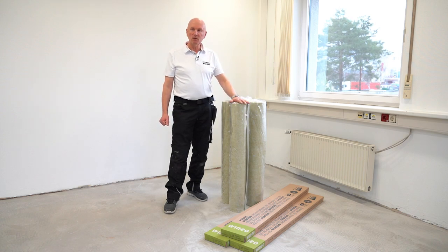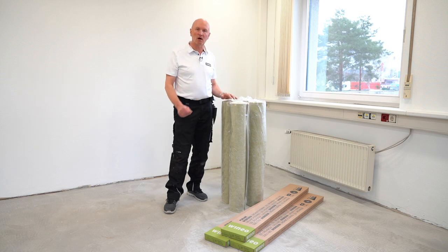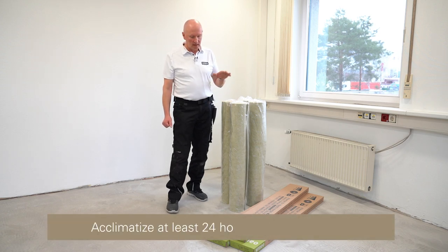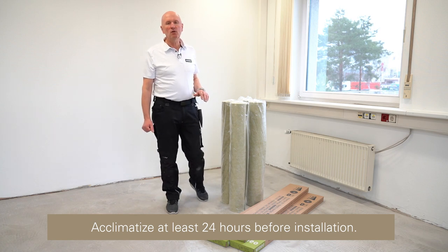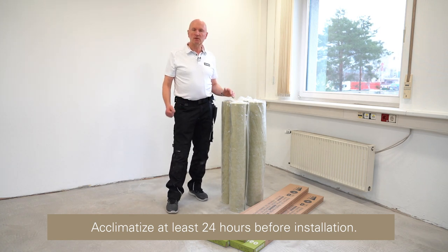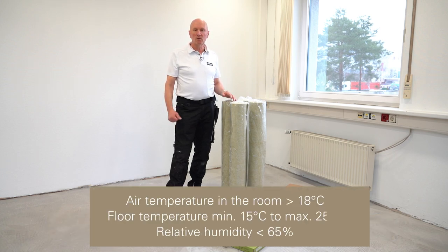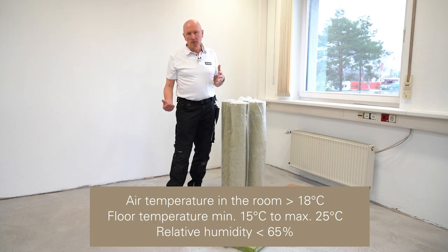We have already brought our material into the room today, namely our single glue mats. You have to place them upright in the room to be installed for acclimatization. We also have our floor covering here, our Vinayo 1000 planks, stored in a maximum of two packages on top of each other for acclimatization — 24 hours at room temperature of at least 15 and a maximum of 25 degrees and a relative humidity of less than 65%.